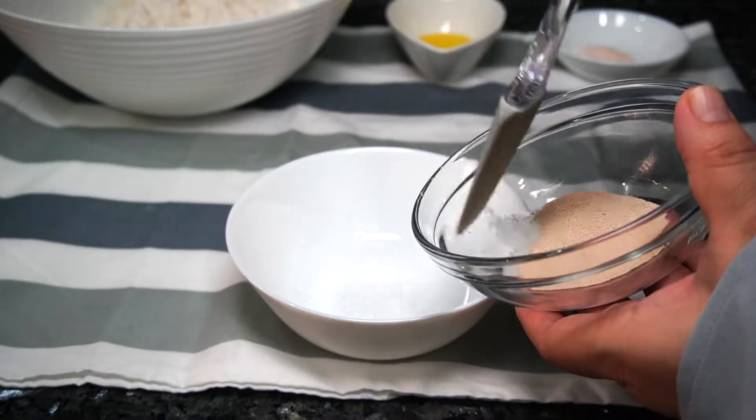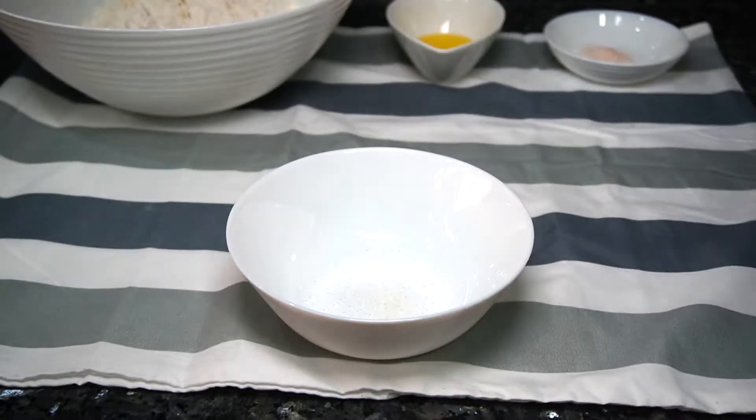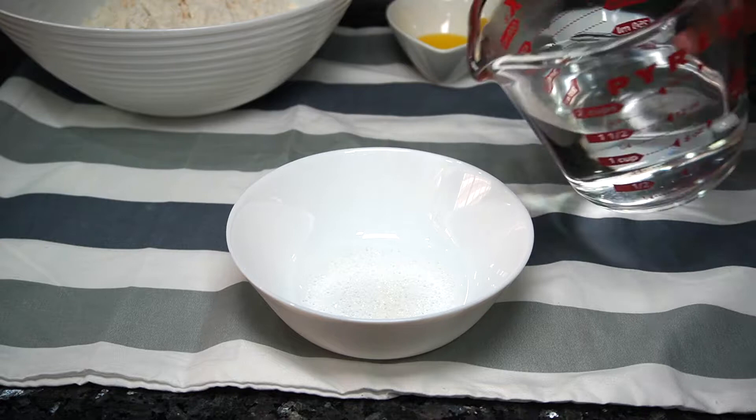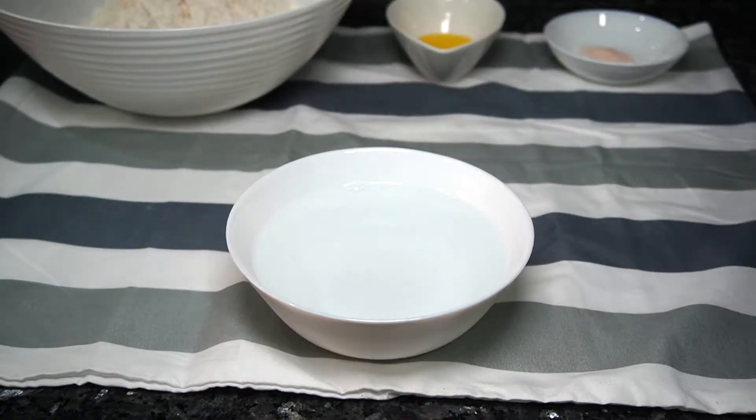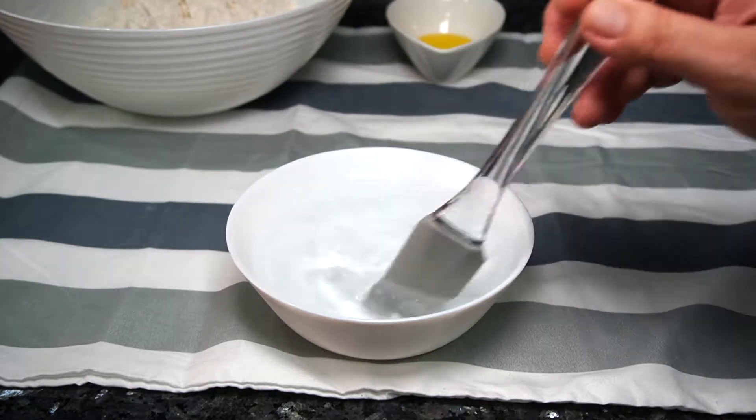In a bowl, add sugar and warm water. It is best to use a thermometer to ensure that the water is at the right temperature, as this affects the rising of the yeast. Stir until the sugar dissolves and then add in the yeast. Set aside while we work on the dough.